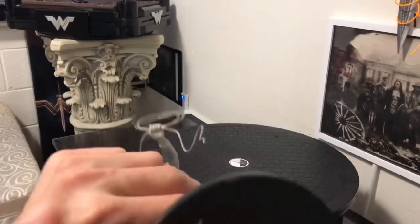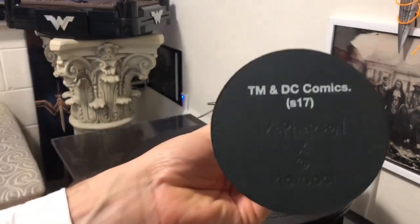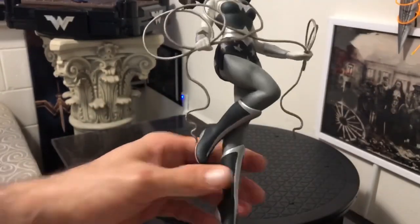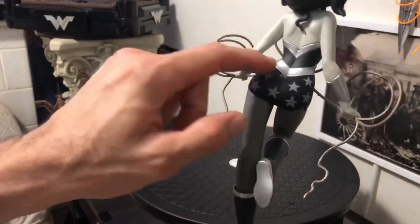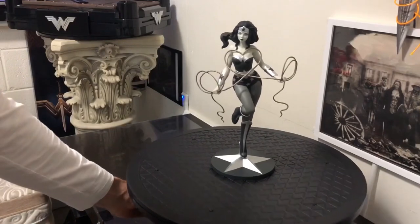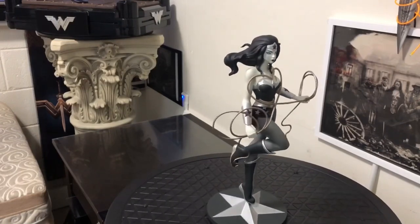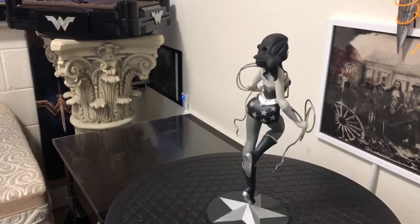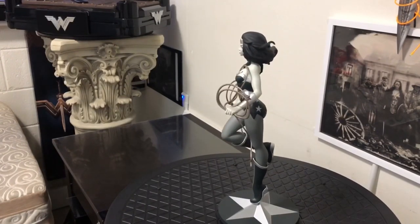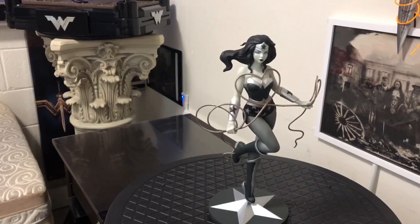So this is a vinyl figure with no articulation at all. This came out in 2017, so I doubt that's number 17. It didn't take anything to put together. There's no articulation — I don't think there are any parts of her body that can be detached, including the statue itself from the base.